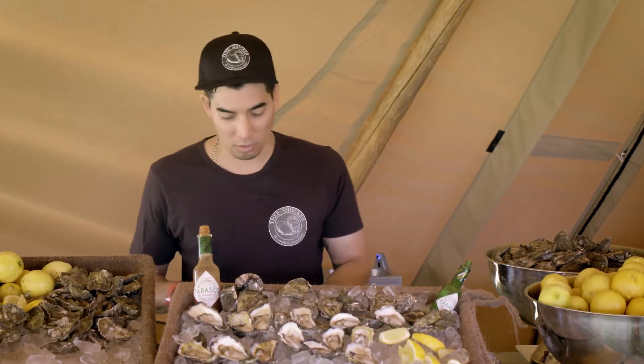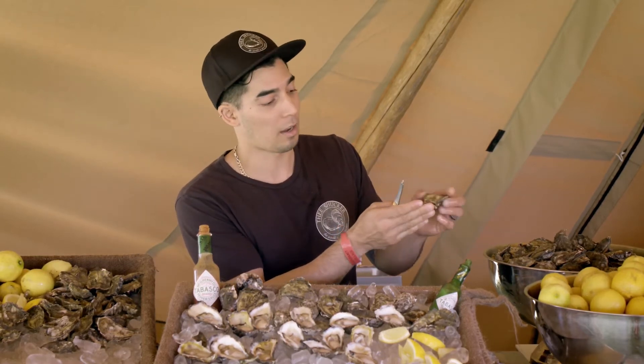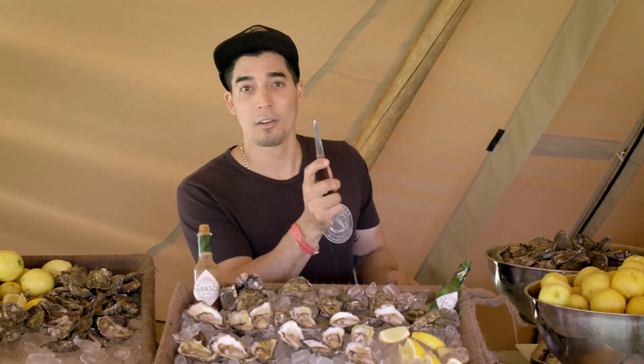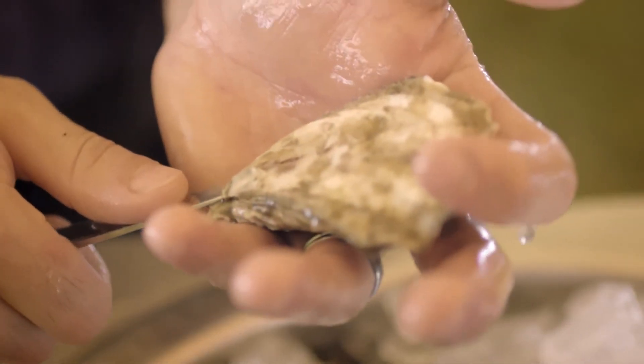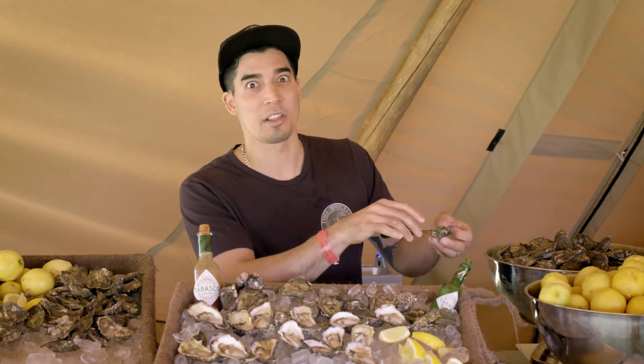We're going to grab the oyster, go cup side down, and sit it in the palm of my hand with a very sharp shucker knife. I'm going to attach it to the hinge with a bit of pressure and find what we call the sweet spot.